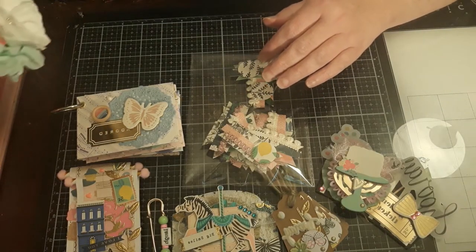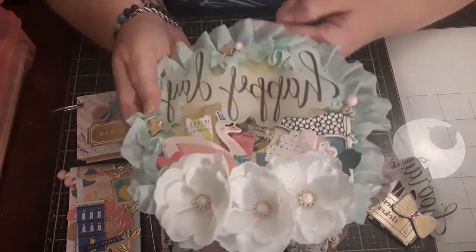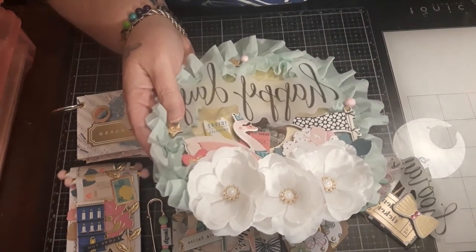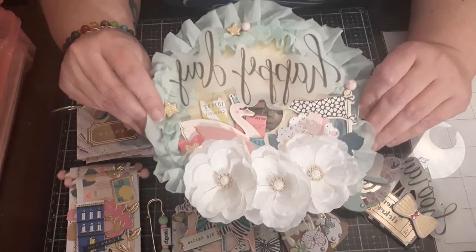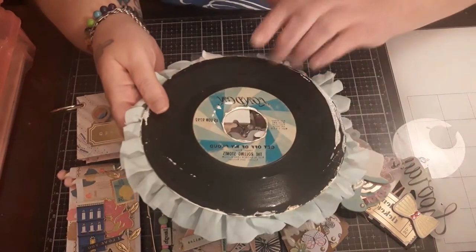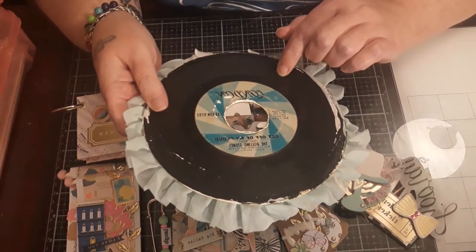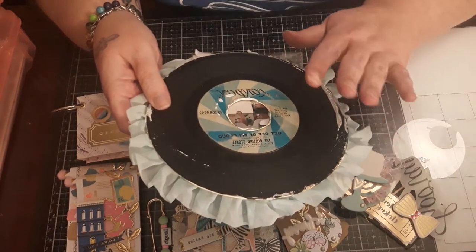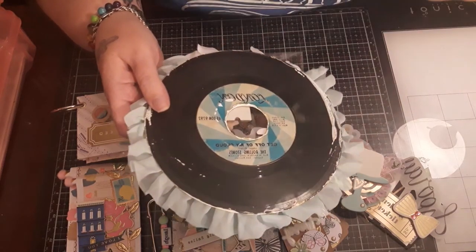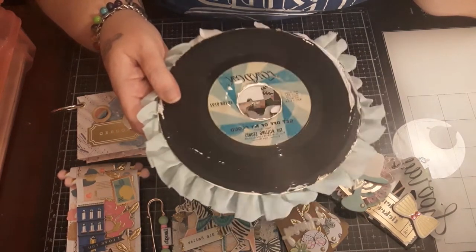Last but not least, I made what will become my wall hanging — I just have to add the little hanging element. I was waiting on my E6000 to dry. This is actually an old record and I left it unfinished intentionally because it's just cool. I showed the base of this in another project, but to go over it again — when my mother-in-law passed away, my husband got all of her records.